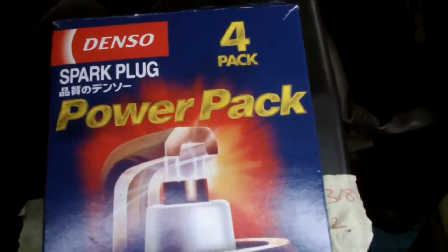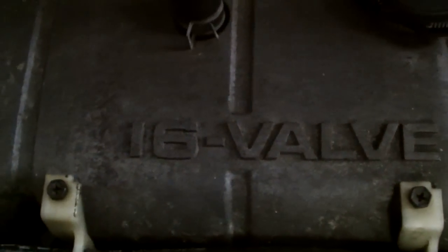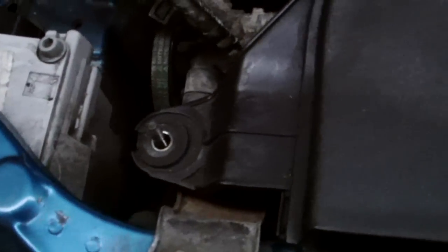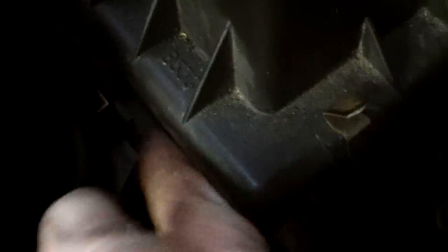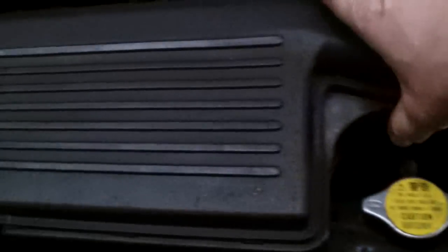In this video I'm going to change the spark plugs on a Mazda 3, 2016 to 2012. The first thing I'm going to do is remove this plastic cover here — the inlet cover — screw off here, screw off there, and you can pop back the clip and this cover.